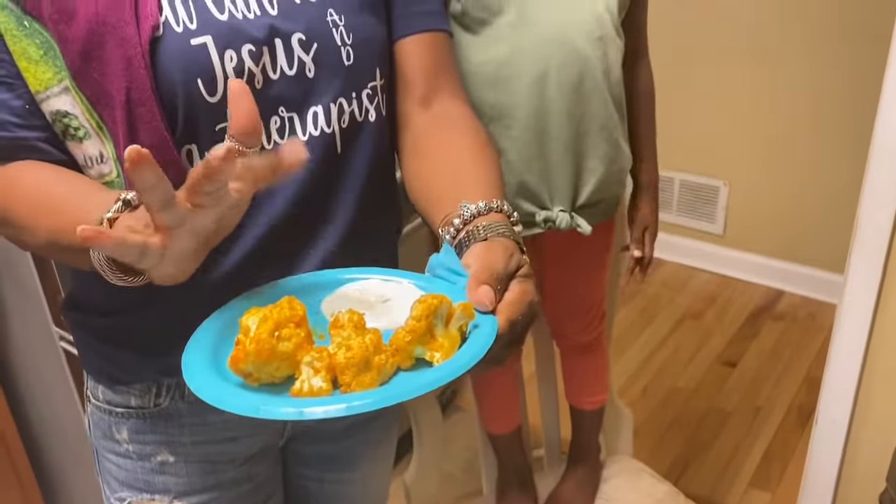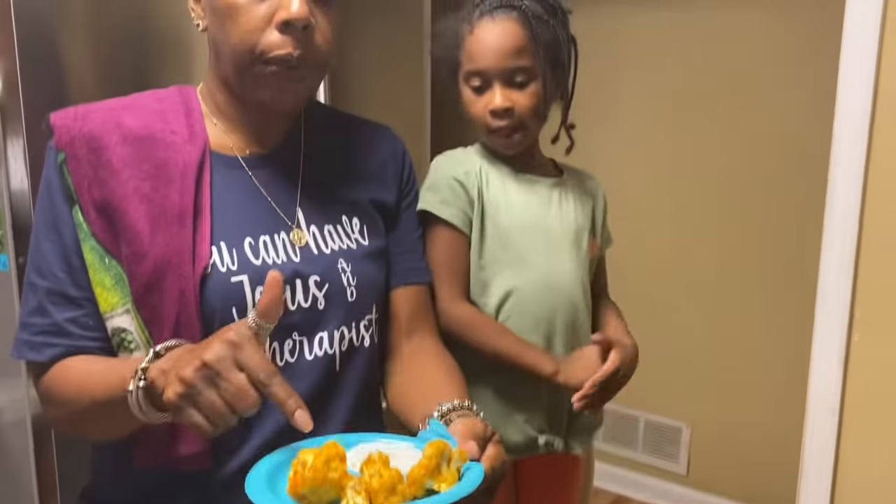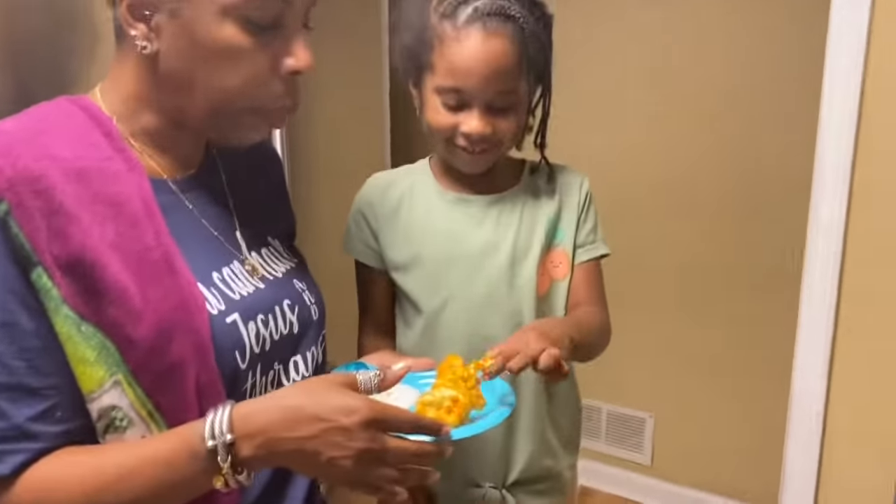My awesome niece is doing the recording — this is my little helper. This is what it looks like. I have blue cheese dressing for mine; she likes it plain. So let's try it — Aubrey, tell me what you think.